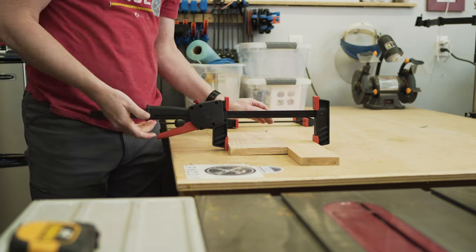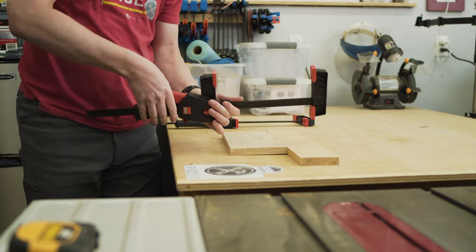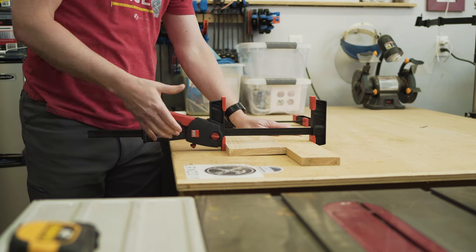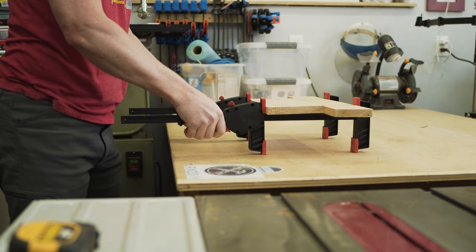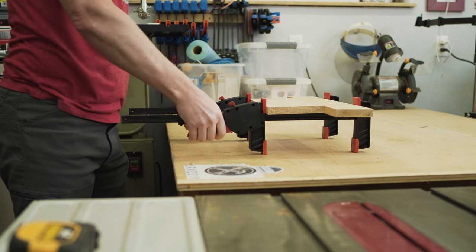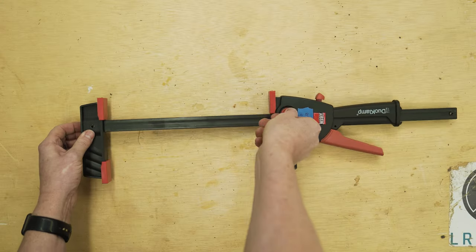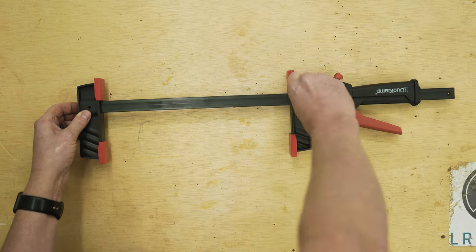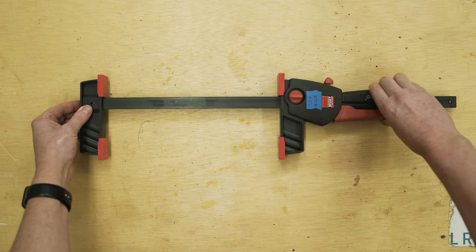The Bessie Duo Clamp has several things going for it. It's called the Duo Clamp because it has pads on both sides of the bar, which is really convenient — you can use it to push or pull. My favorite thing about this by far is the orientation or ergonomics of the trigger; it's in a great spot. Additionally, you can twist this knob to make it go forward or backwards for spreading or clamping. It's a pretty cool set altogether.